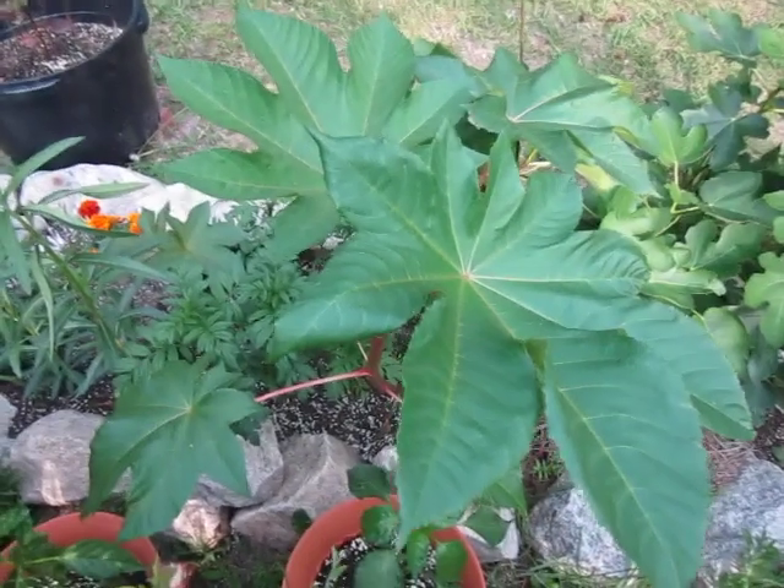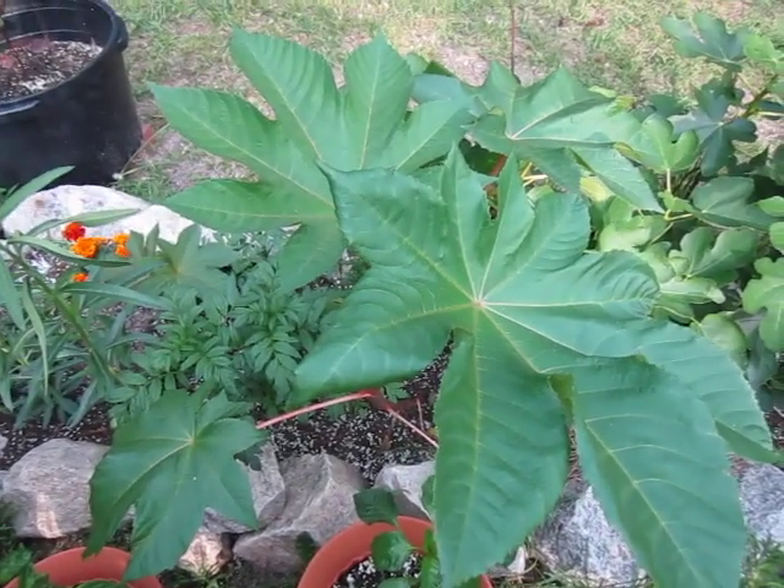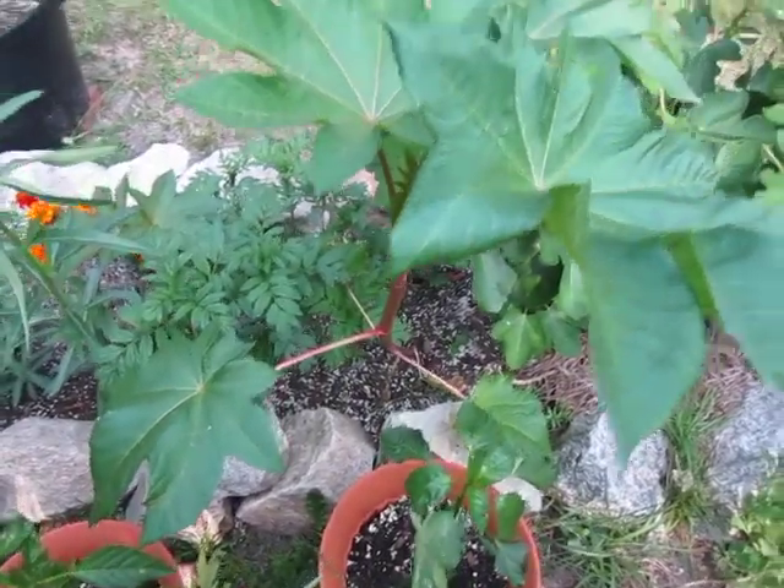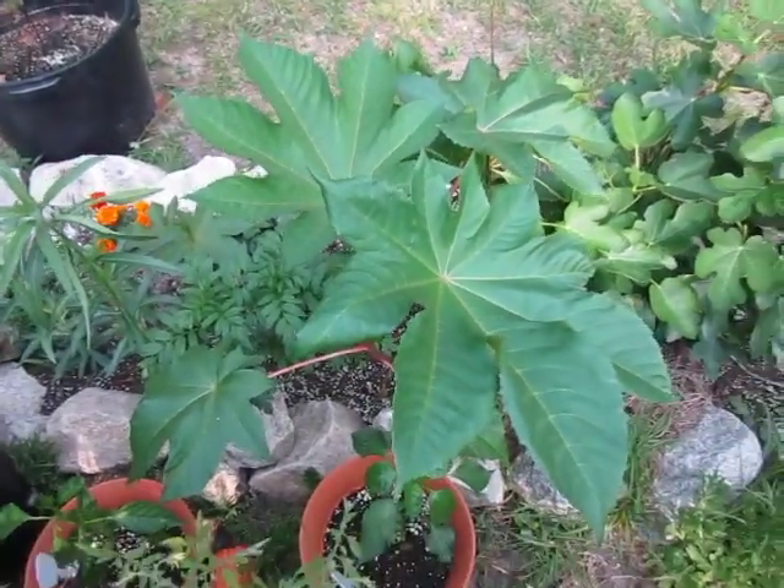Over here, you have an exemplary specimen of Zanzibar. This specimen can get up to 10 feet tall, and as you can see, it's off to a really good start.